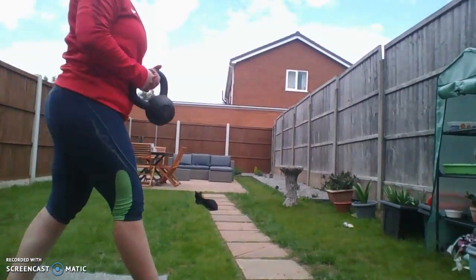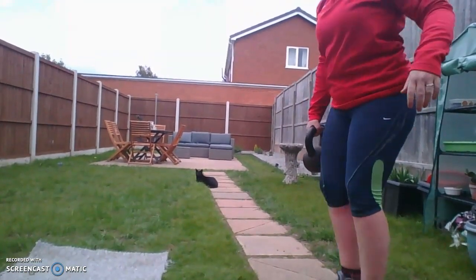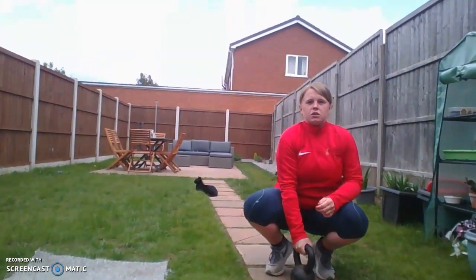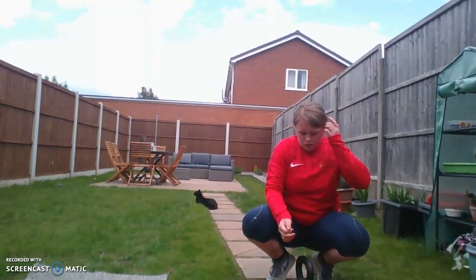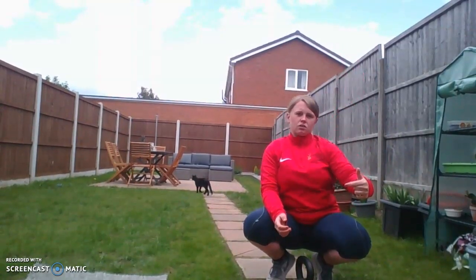So that's one set of 10. Next exercise: lunges. Usually I do overhead lunges — where I have my hand above my head as I lunge — because that works the abdominals as well as the quadriceps, hamstrings and gluteals.